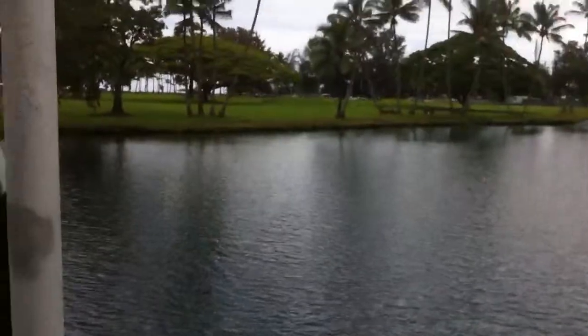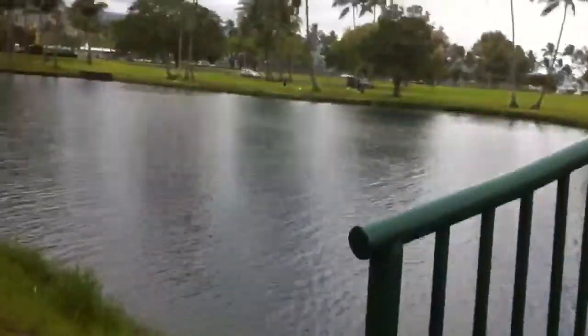Let's head back on the other side of the bridge. That's the whole way to the state park. Let's go back on the other side of the bridge.